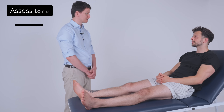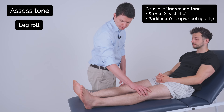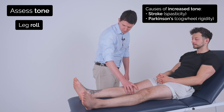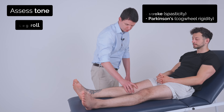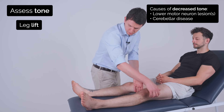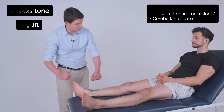So I'm now going to test some of the tone in your legs. So if you just let your legs go loose and floppy. Good. And just relax your ankle — I'm just going to pull back on it.